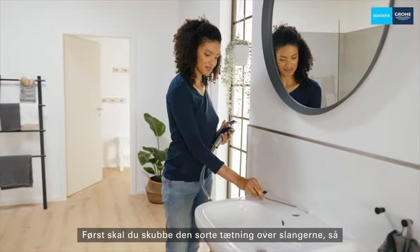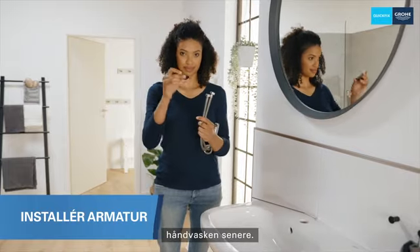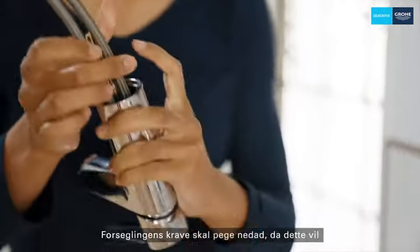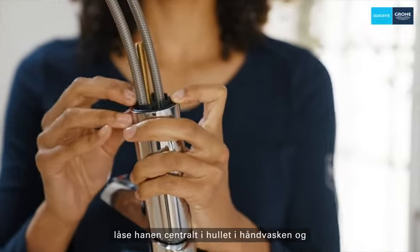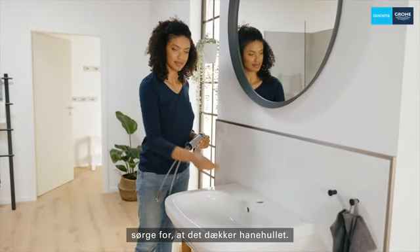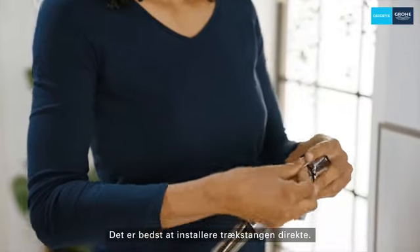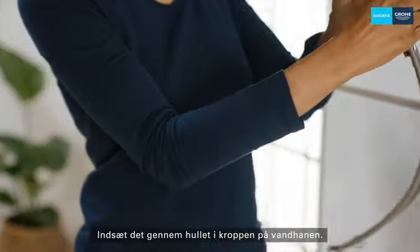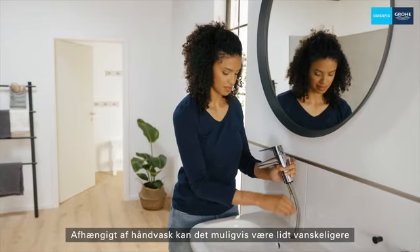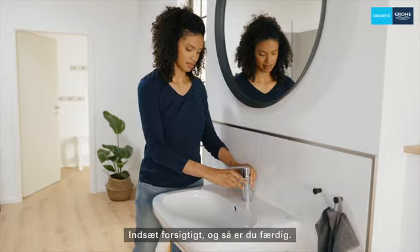First, you have to slide this black seal over the hoses so that no water can flow between the tap and the washbasin later. Here you have to pay attention to the correct alignment. The collar of the seal must point downwards, as this will later lock the tap centrally in the tap hole of the washbasin and therefore ensure that it covers the tap hole. It's best to install the pull bar directly — it's simply inserted through the hole provided. Depending on the washbasin, it can be a little trickier when the tap is screwed in place later. Insert carefully and then you're done.